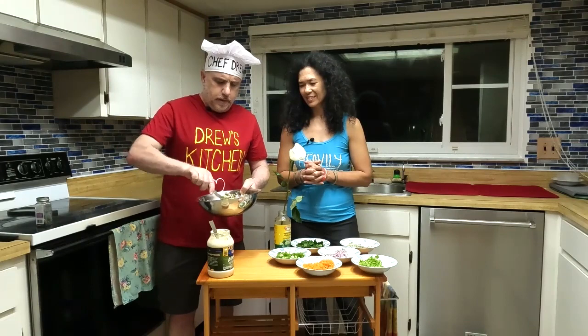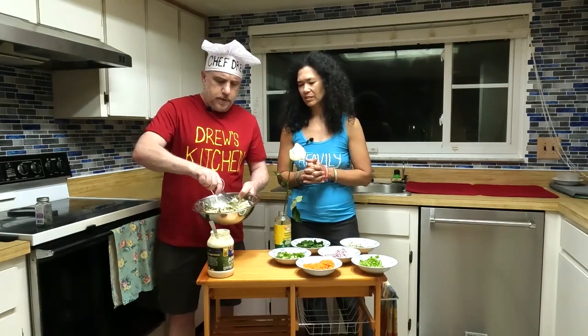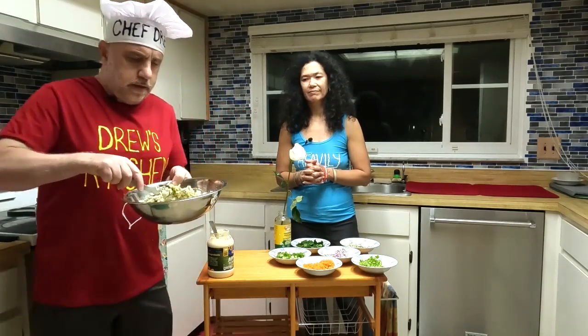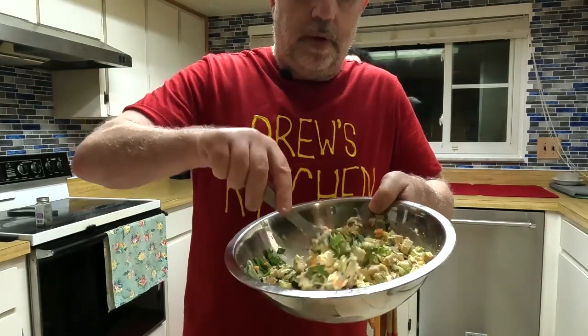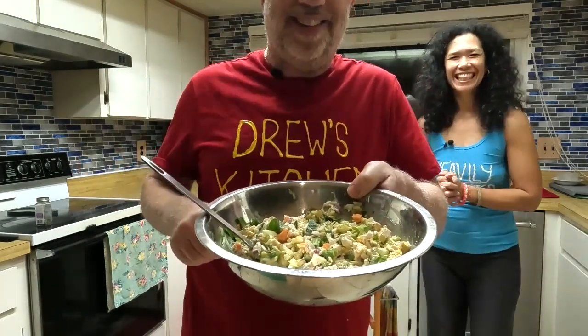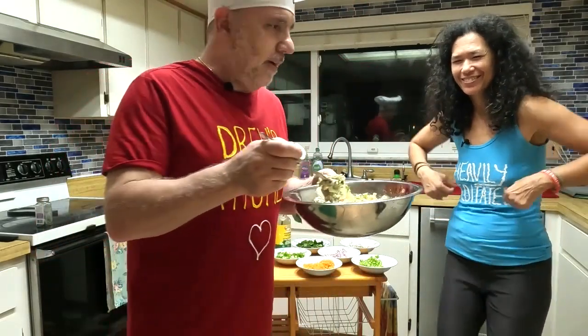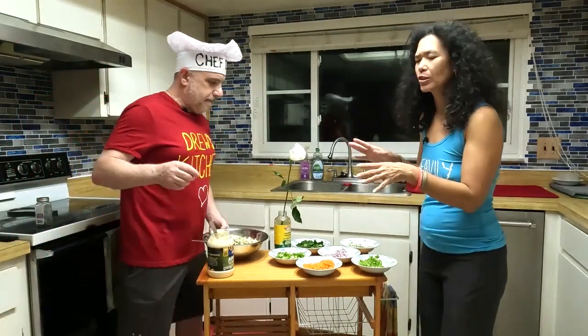If you want, you can add a little bit of salt — I generally don't, but you can. You can see it doesn't take much to mix it. And there we have a nice beautiful tarragon Cheeky Chicken Salad! My lovely wife gets to taste it. Hmm, that's good!